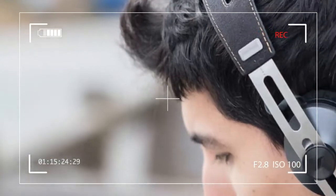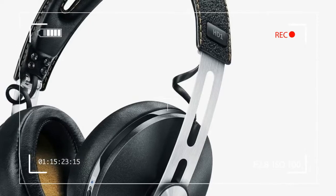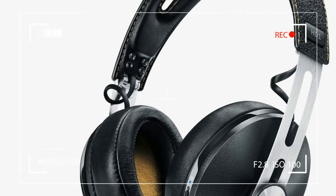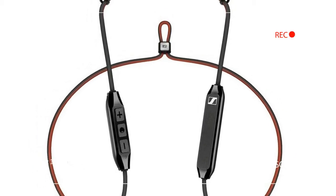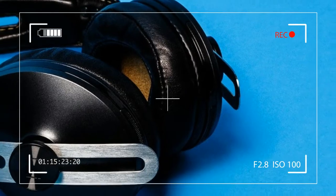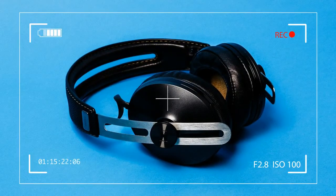The Pink Floyd version we received brings some extra flair, including a color-changing paint job that ripples from purple to gold in the light, reggae-colored stitching along the band, and the same light prism design made famous by the band's classic album. The design was created to celebrate the band's exhibition at London's Victoria and Albert Museum.